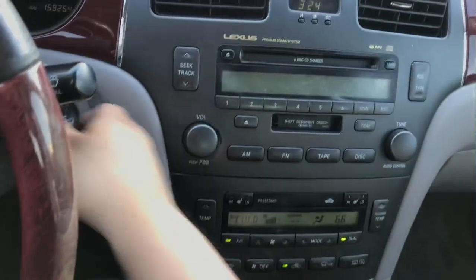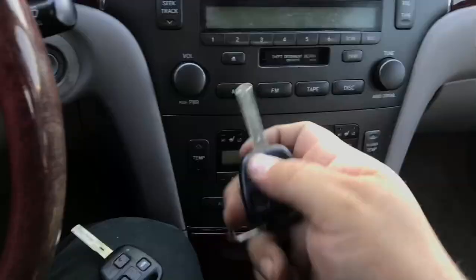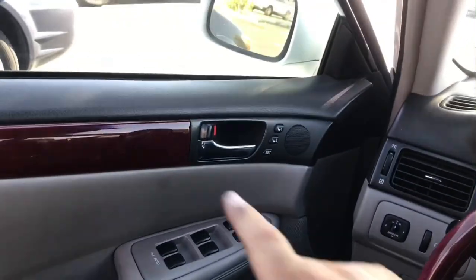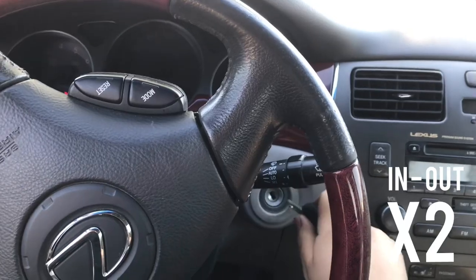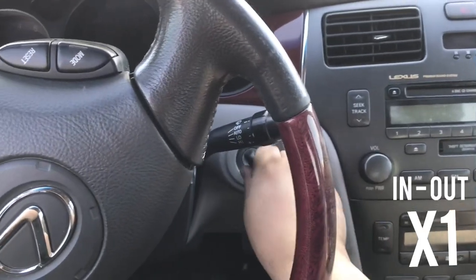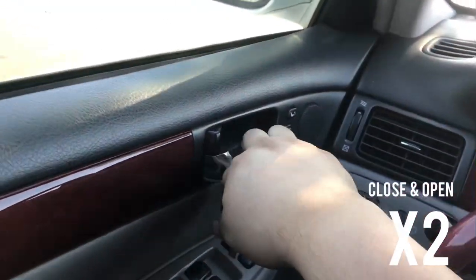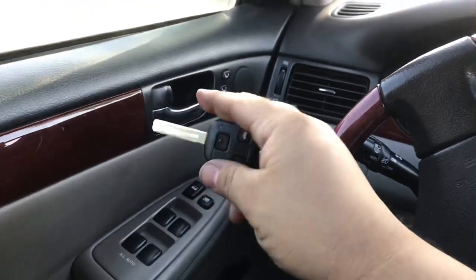Now we're gonna program the remote. This is the new key and this is the old key. Make sure the driver's door is open. Stick the key inside the ignition twice - one, two - close and open the door twice - one, two - stick the key in the ignition once, take it out, close and open the door twice - one, two.